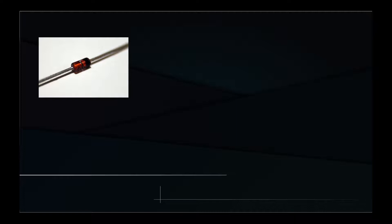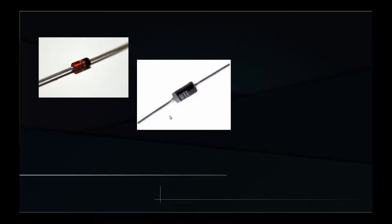A zener diode is available in different kinds of containers. The smaller ones are usually in glass containers, like this one. More powerful zener diodes are available in epoxy containers, and also metal containers.